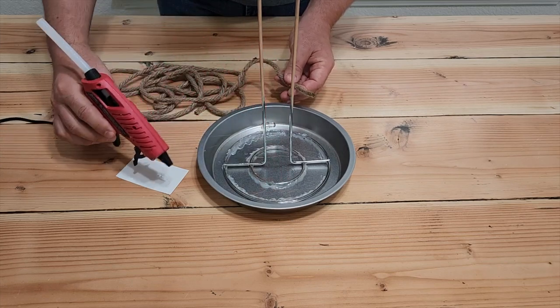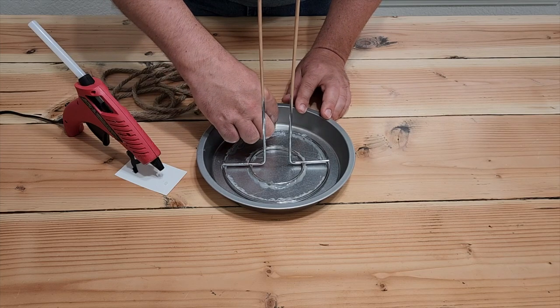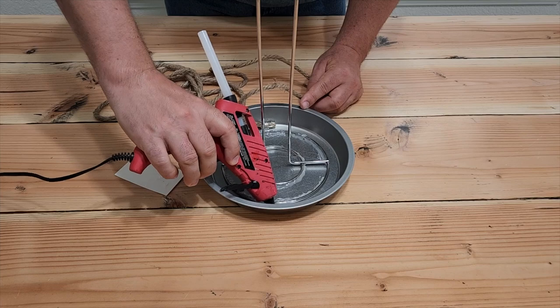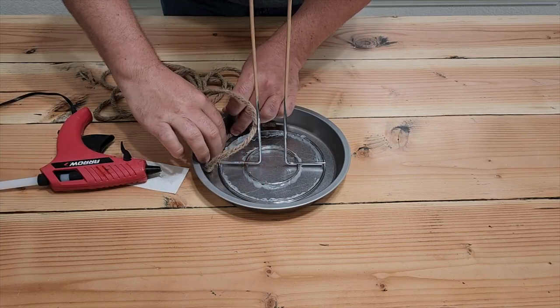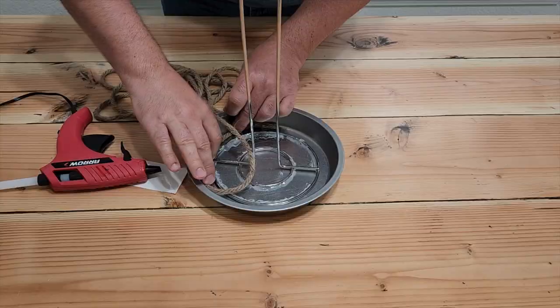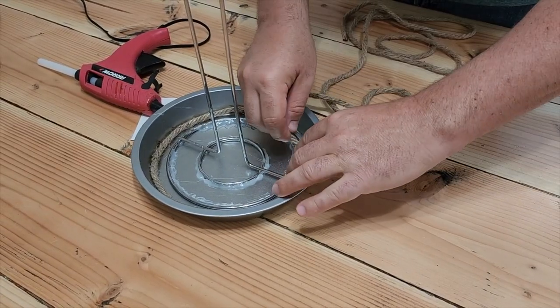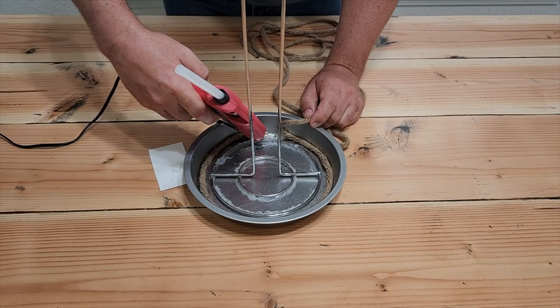Put some hot glue right on the edge of the pan and take that rope and stick it on there. This is going to be the beginning of putting all the rope around the edges and through the pan. Put a little dab of glue along the edges a little bit at a time and start circling it with the rope. You're going to work your way all the way around on the edge. Make sure this one looks nice because this is the starter piece.